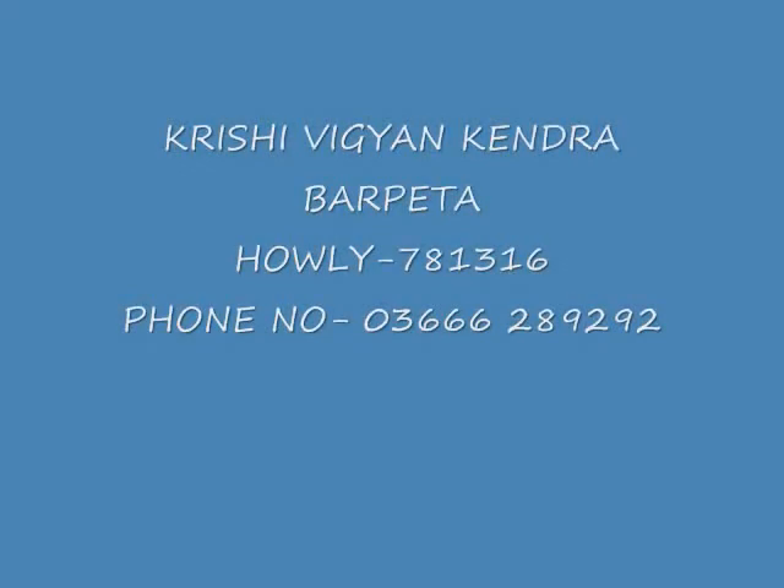Dear friends, we have seen how easily we can make copper fungicide at home. For further details and technical assistance, please feel free to contact the specialists of Krishi Vigyan Kendra. Thank you.